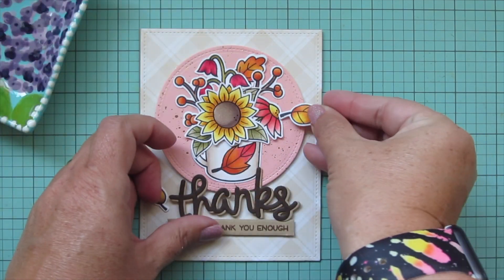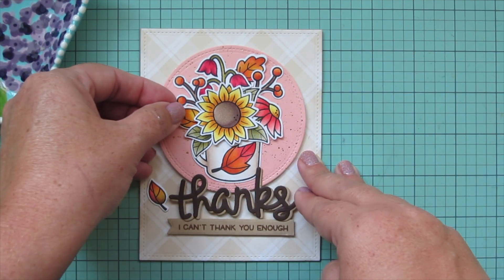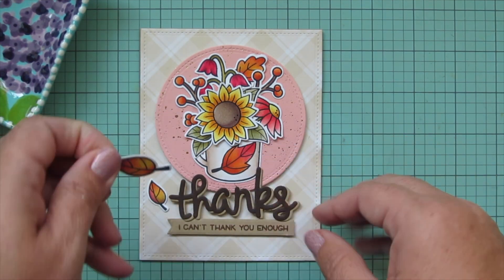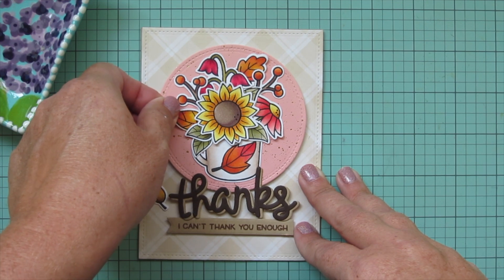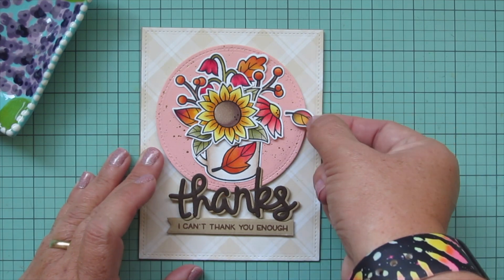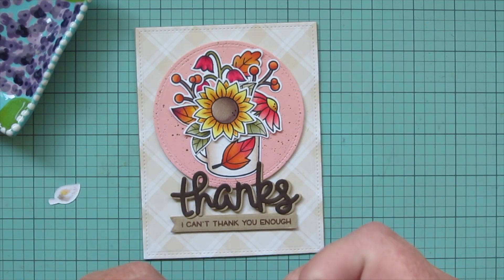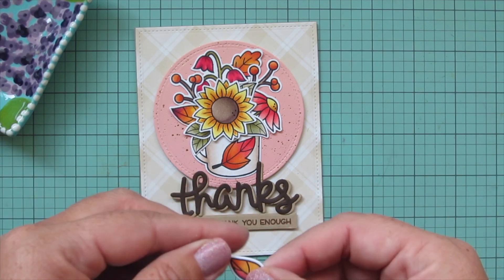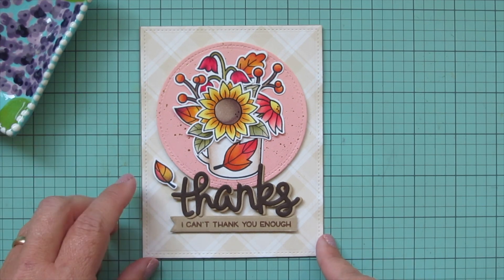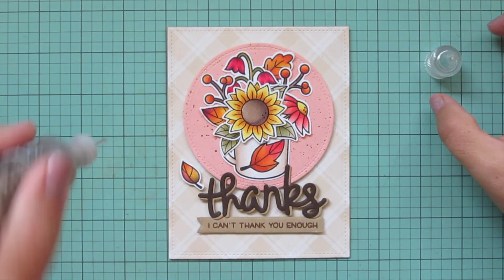I had the two fall leaves left and played around with their placement. I put the larger one over on the left — it covered some of the berries which I didn't really want, but it looked the best there, so I tucked it into my arrangement. The small one I'm going to pop up on foam tape and add down near the sentiment to draw extra attention to it.